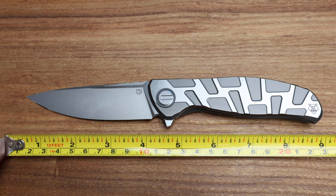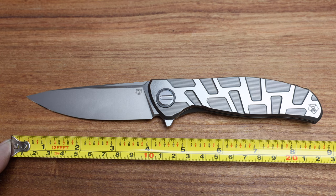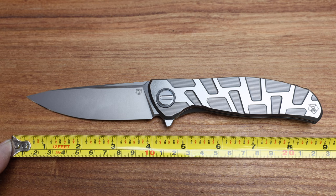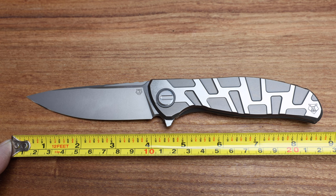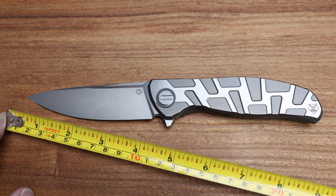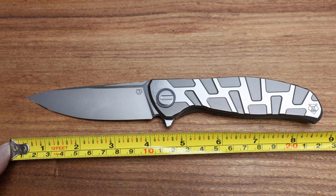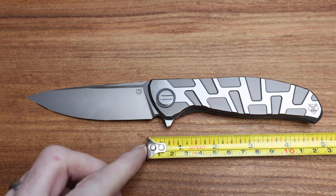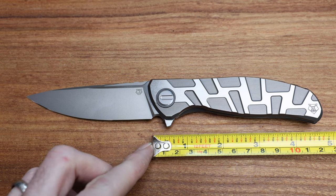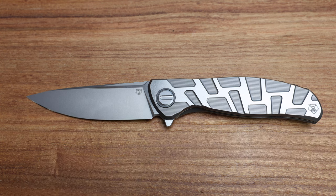Let's do some measurements. We're coming in at 8 and 3 quarters overall — technical term, squinting required. That's a blade length of about 4 inches, maybe a little bit longer tip to corner, but about 4 inches. F95 — 95mm is what that designation is. And the handle is about 4 and 3 quarters, somewhere around there.